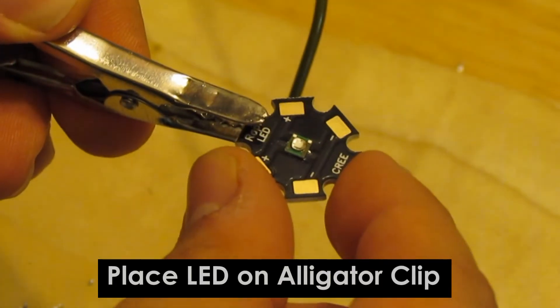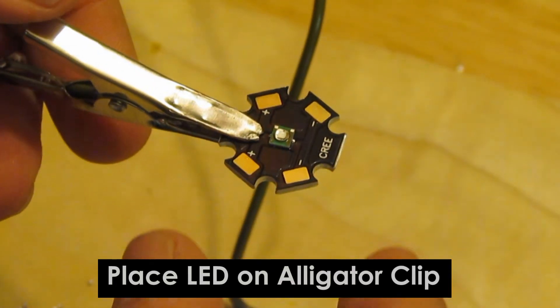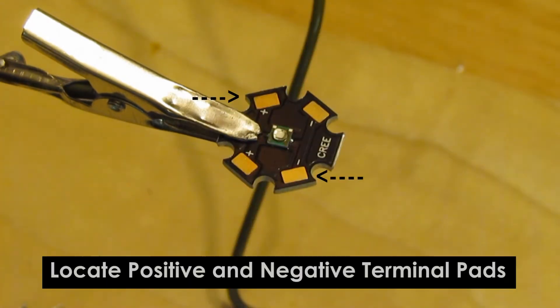First, place your LED star on the alligator clip. Then you have to locate the positive and negative terminals on the star.